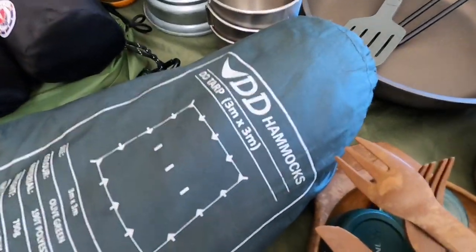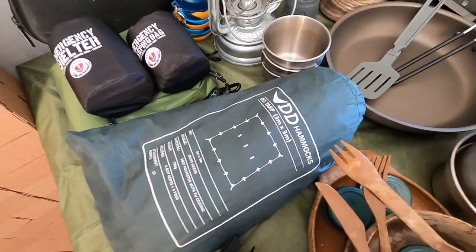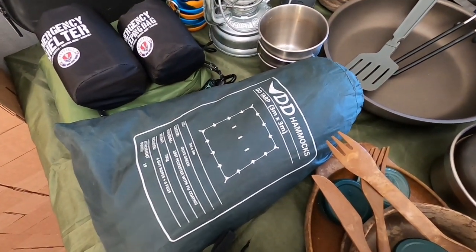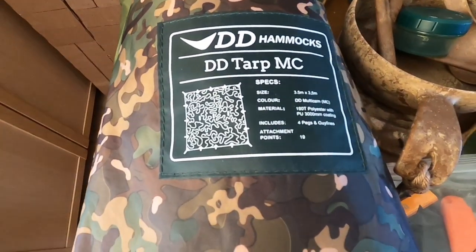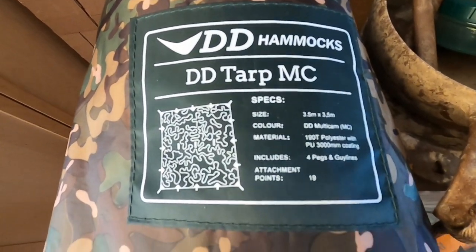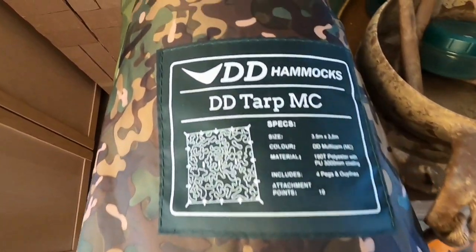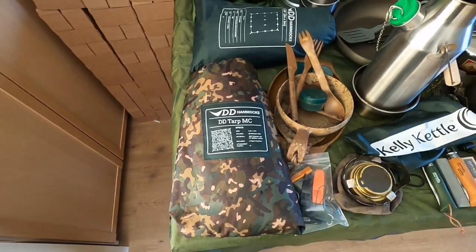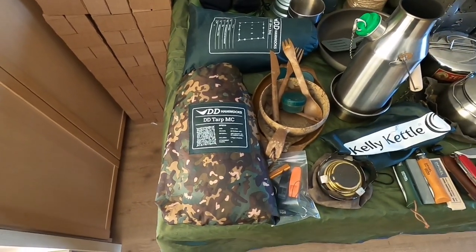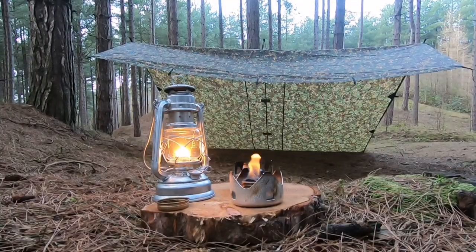I'll start with the tarps. The tarps I use are the DD 3x3, which is probably the most popular tarp used for day camps and even wild camps and hammocks. The other tarp I've been using is the 3.5x3.5 multicam — again that's a DD tarp as well, slightly bigger, slightly heavier. Really good pieces of equipment; handy to make into tarp tents or lean-to shelters, which is what I do mainly.